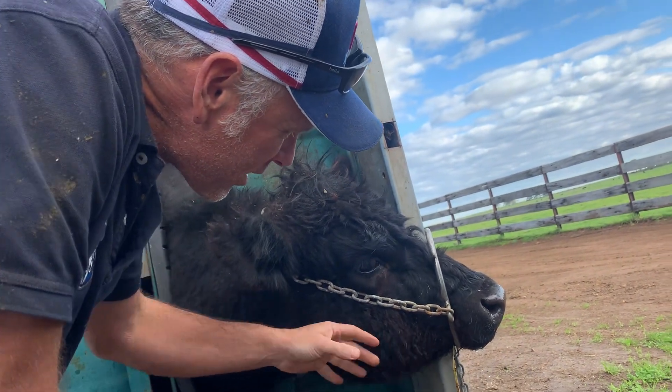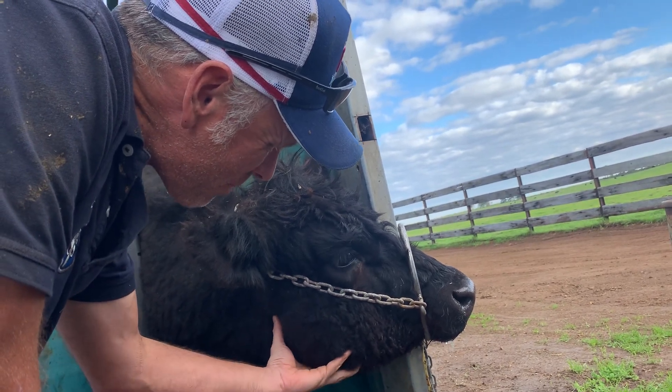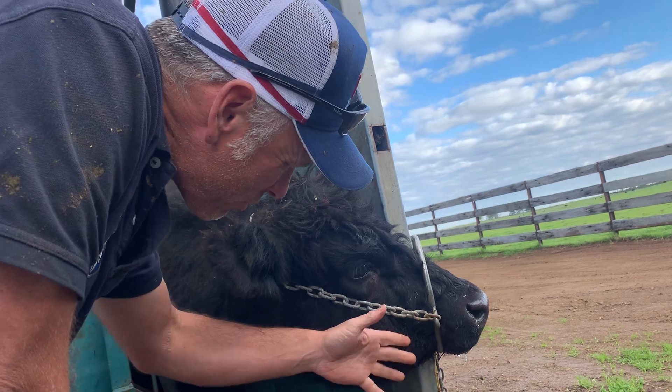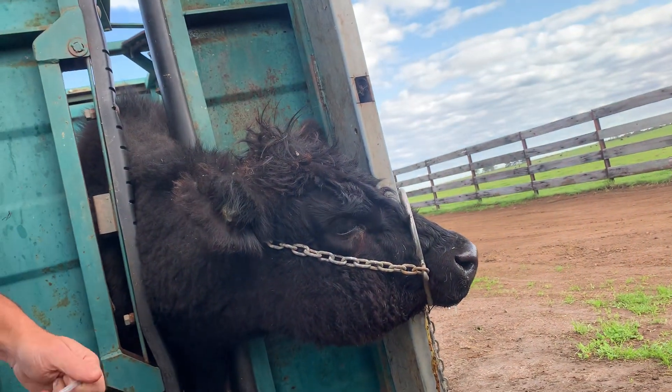Bony proliferation as the Actinomyces bovis tries to hide inside the bone. Not so much painful, but eventually it makes it so you can't eat very well. Yeah, he's lost some condition.